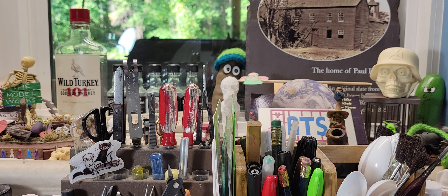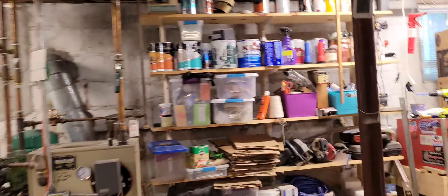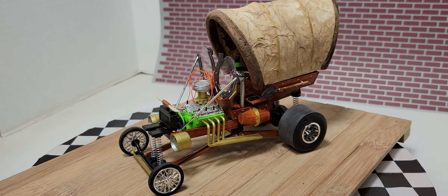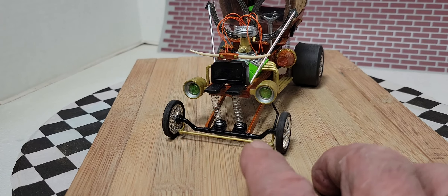Without further ado, let's go take a look. All right boys, here it is — the Little Stogie! There it is. We used some ballpoint pen springs on it.